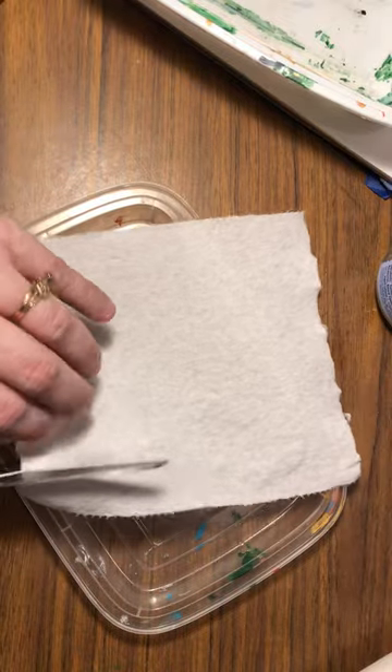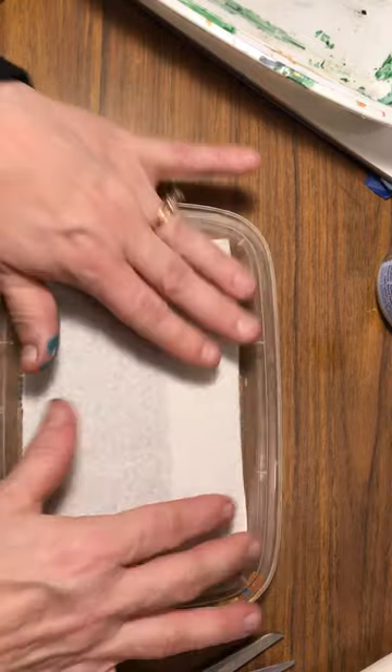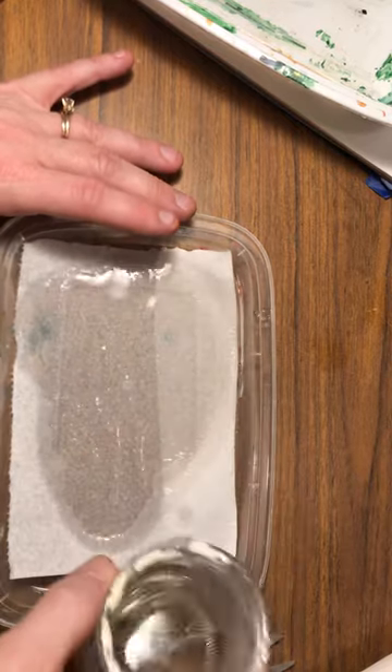I'm using the top here. I'll just fold it over — let's make it easy. Fold this over, put it down like this. I have some water that I'm going to pour on top of this. So this is the base of my wet palette.